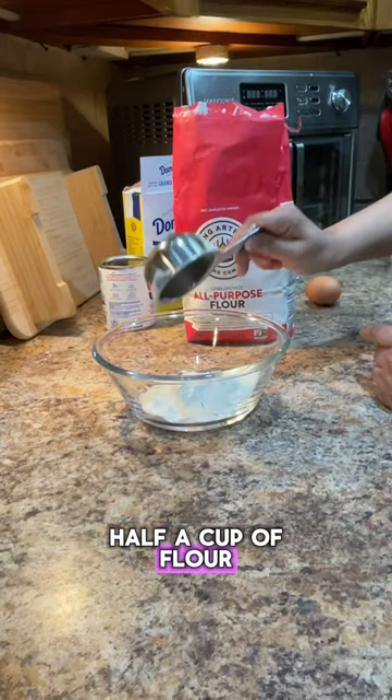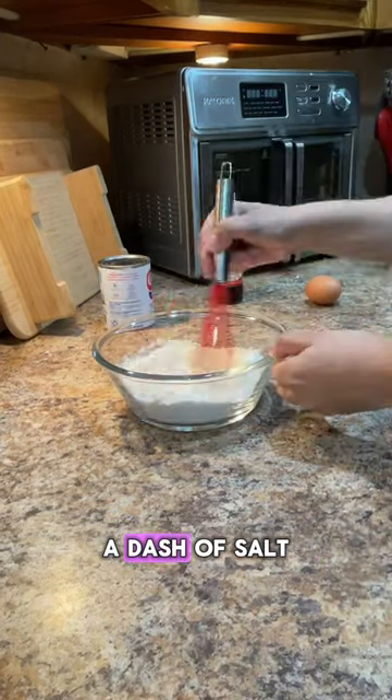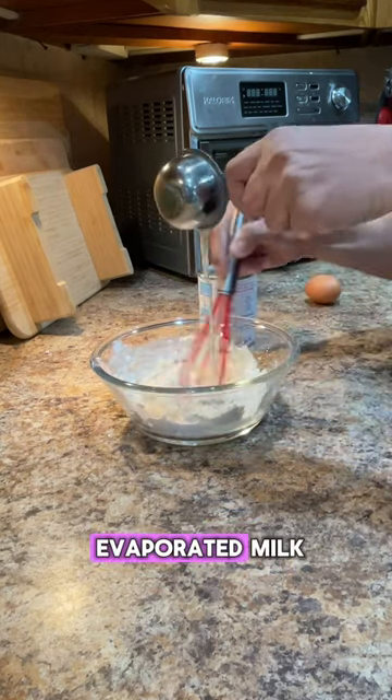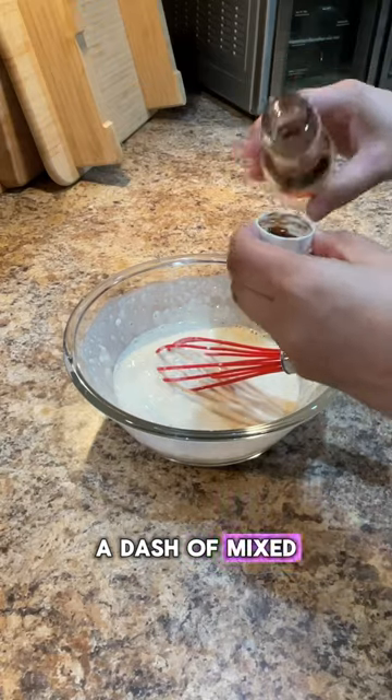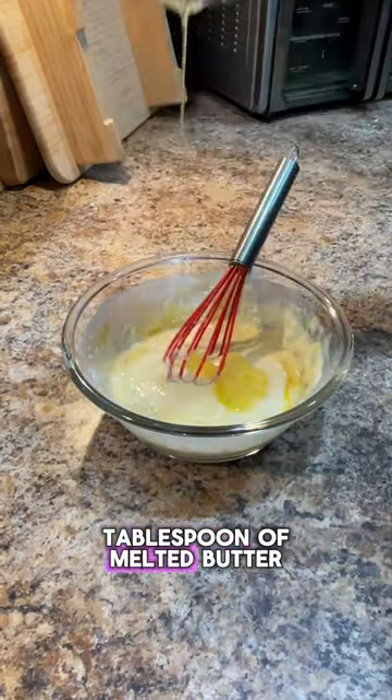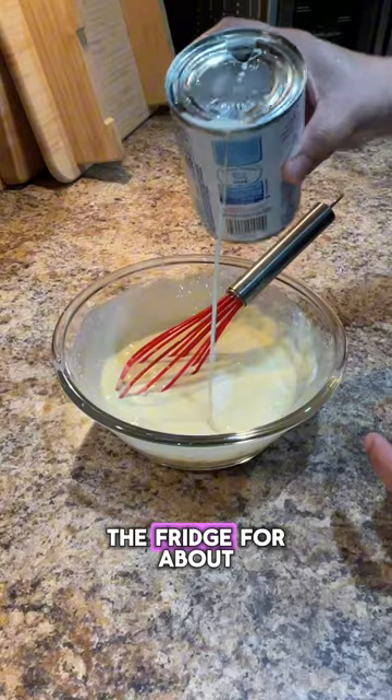Let's make a grab. Half a cup of flour, half a tablespoon of sugar, a dash of salt, a quarter cup of warm water, half a cup of evaporated milk, a dash of mixed essence and one egg. One and a half tablespoon of melted butter, mix it together and put it in the fridge for about 30 minutes.